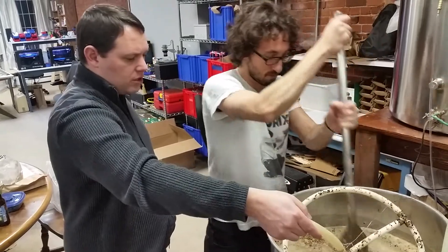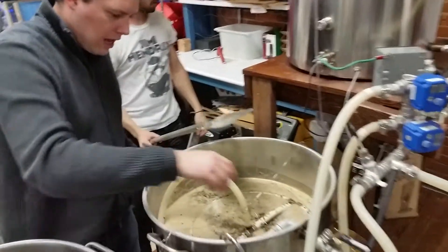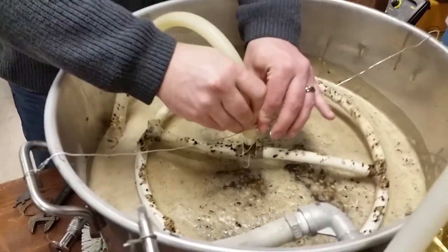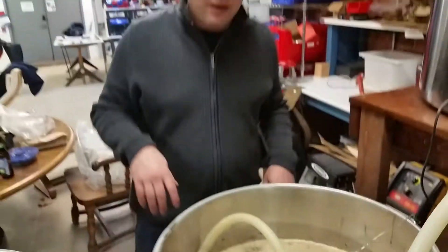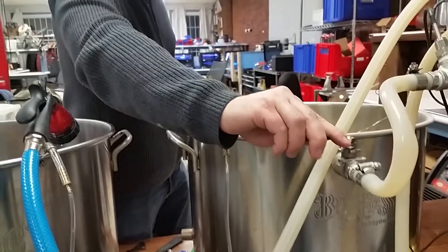Then this should be good right about there. And then we're going to try to make this little sparge arm kind of just sit on the top of the grain bed — just move it out there, get it so that it'll sit just right there on top of the grain bed. That's about right.